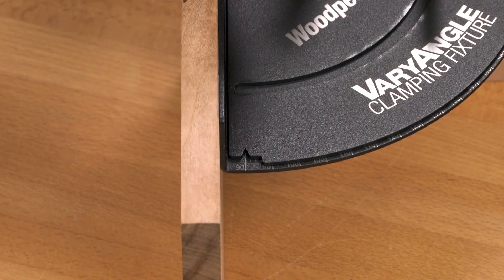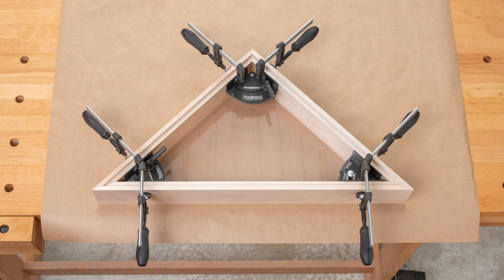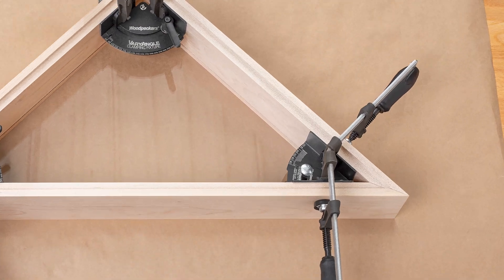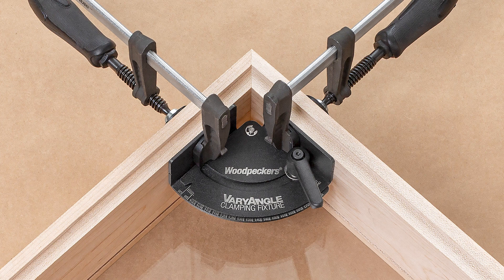With the Vari-Angle, not only can you clamp two pieces of material at a perfect 90 degrees, you can also clamp any joint ranging from 22.5 degrees to 180 degrees to free up your hands while you add fasteners or just evaluate your project.